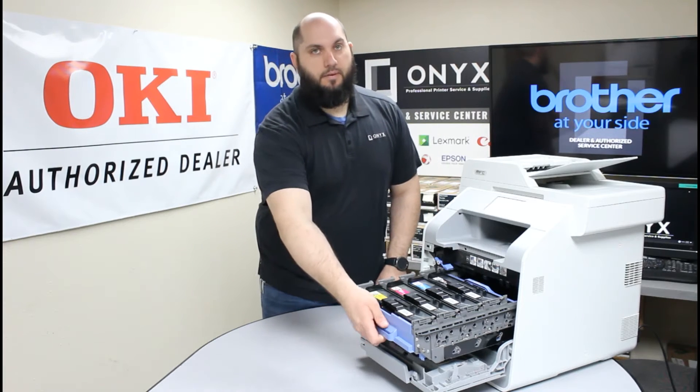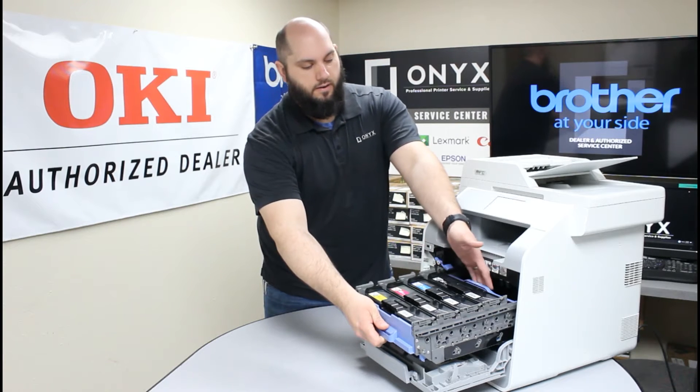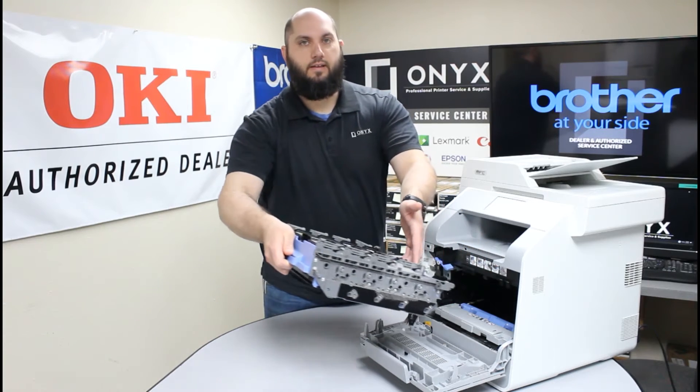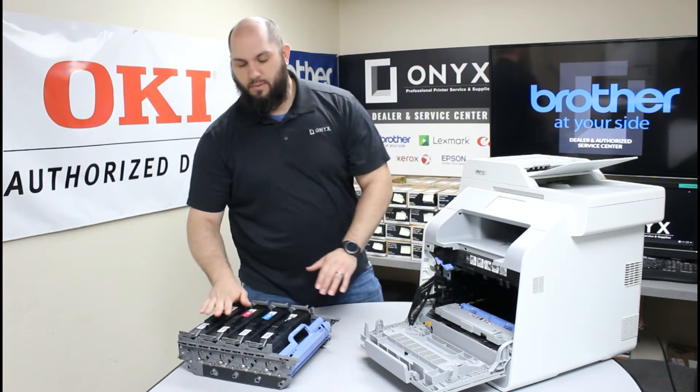Once you do that, you're going to grab the number one handle, and at the back there's a handle marked number three — go ahead and grab that as well. You're going to lift up on the number one handle to about 45 degrees and then gently remove the entire drum and toners from the printer.